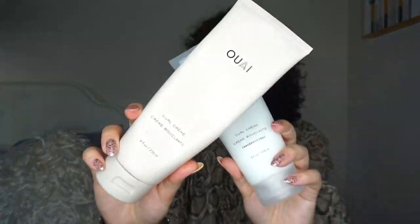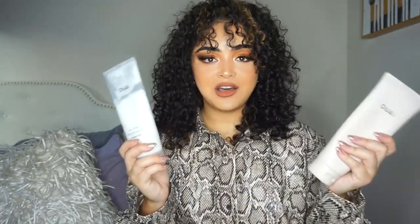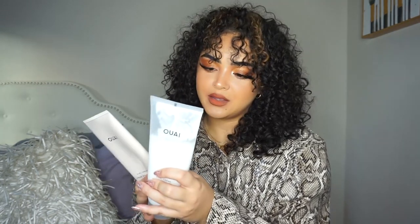Now the part that you guys have all been waiting for — brand new Whey Curl Cream! This is the Whey Curl Cream. These are both the same — one is scented and one is not scented. I've had these since December 2020. They let me try it out for a month or two so that I can get my honest opinion. As you can see, this one is already halfway gone. It has some key ingredients — coconut and soybean oils to reduce frizz, condition, hydrate, add shine, and give you flexible, soft hold and control.